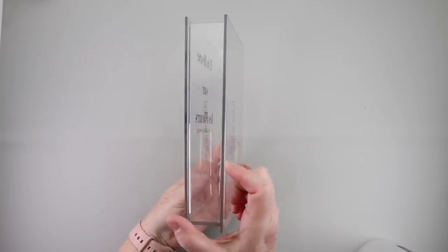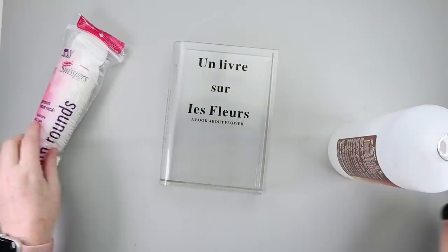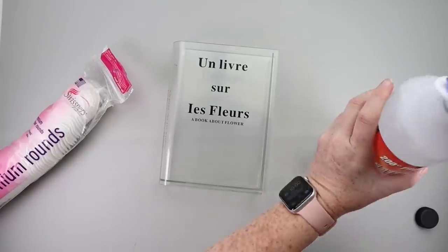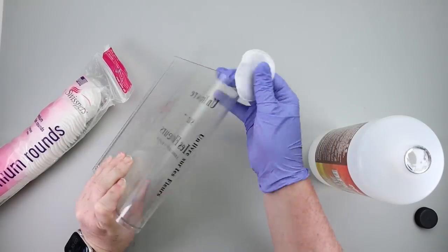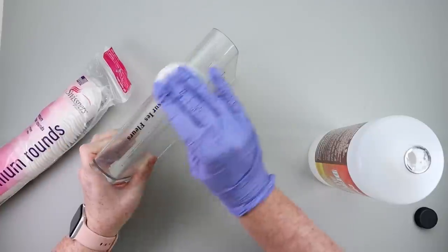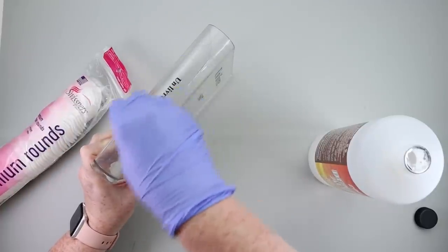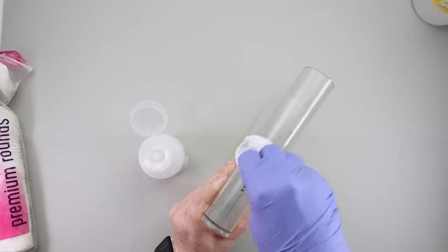For this DIY, I have a vase that looks like a book, but the problem is it has some wording on there. What I thought would be an easy process of removing that text transpired into a huge fiasco. I like to keep it real here — I'm going to show you a little bit of what was going down, and then we're going to move on to plan B for this project.